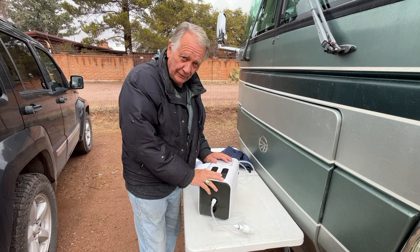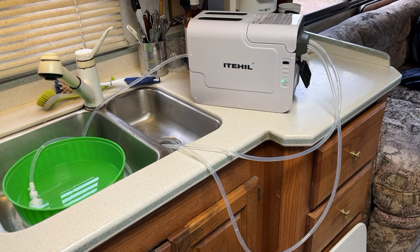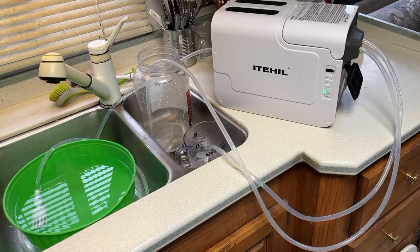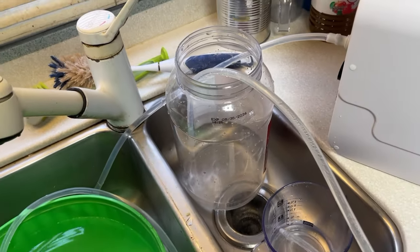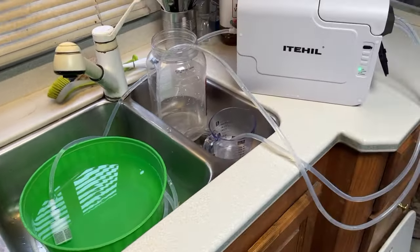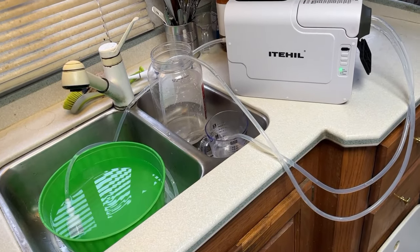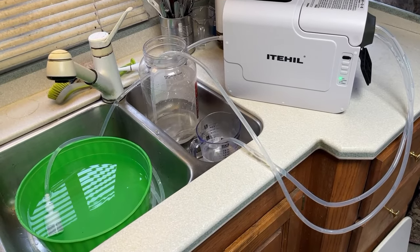Before we do the purification test, the manual says to run it 10 minutes to fill up and flush out the filters. I'm doing a little experiment while I do the 10-minute run. I've got a two-cup measuring cup and a reservoir to catch the water that's going to be used for something other than drinking — that's fresh water from my RV tank. I'm timing it to see what two cups takes and what the ratio is of rejected water to purified water.